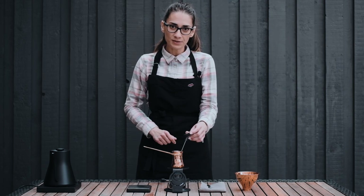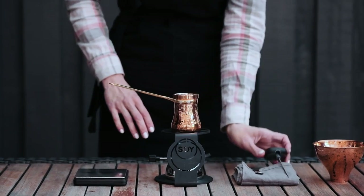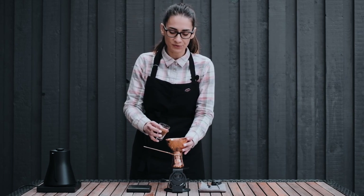I'm starting with water that has been preheated to 60 degrees Celsius. The grinds I'm using are just a little finer than espresso grinds.